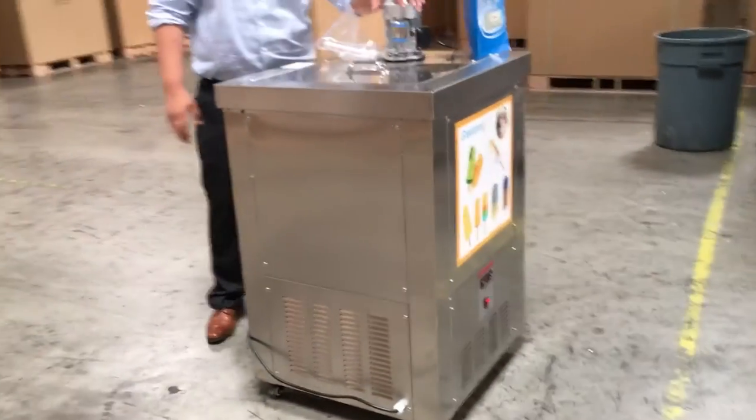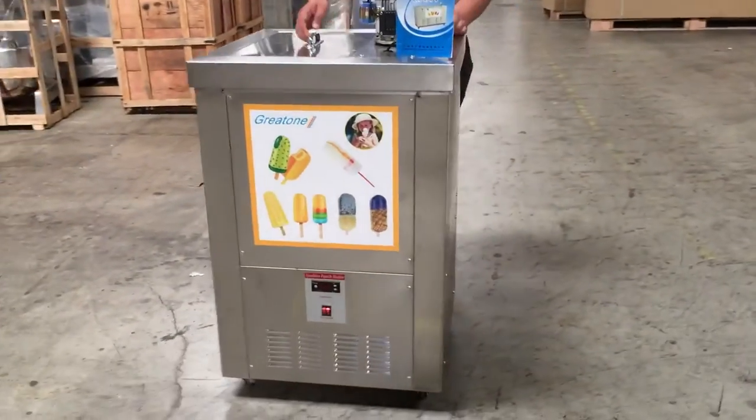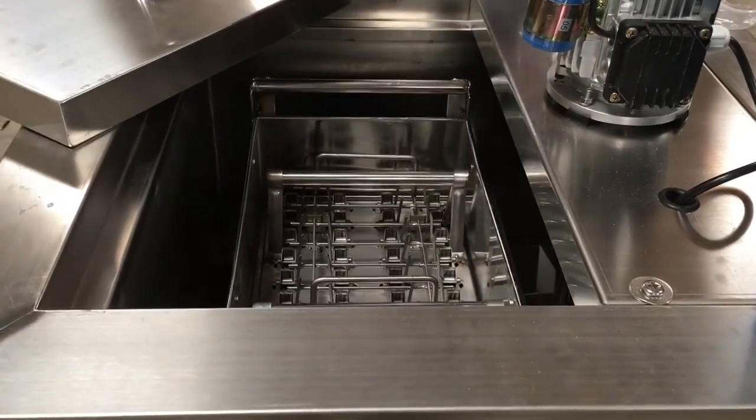If you can see, the motor is on top and the compressor is on the bottom. It also comes with a stainless steel lid. It comes with one molding of 40 units — 40 popsicles that you could have in there.